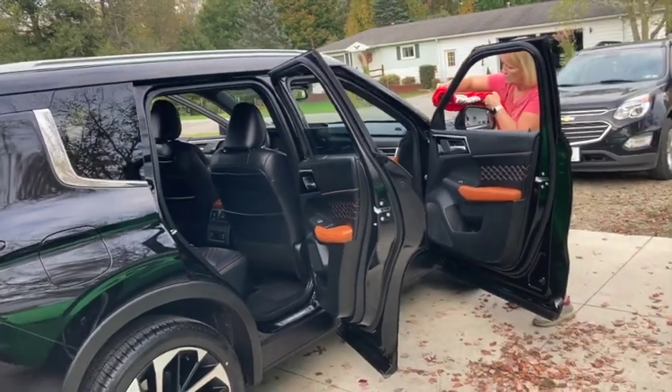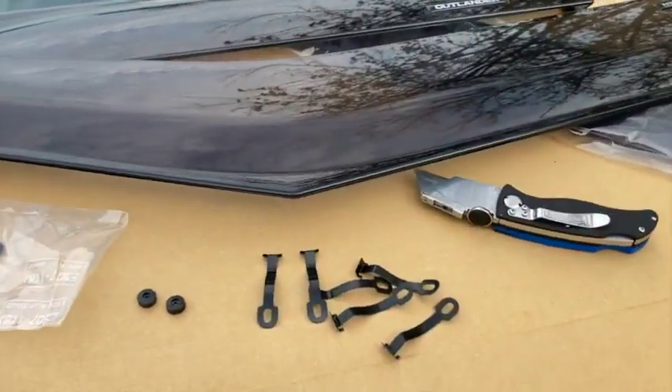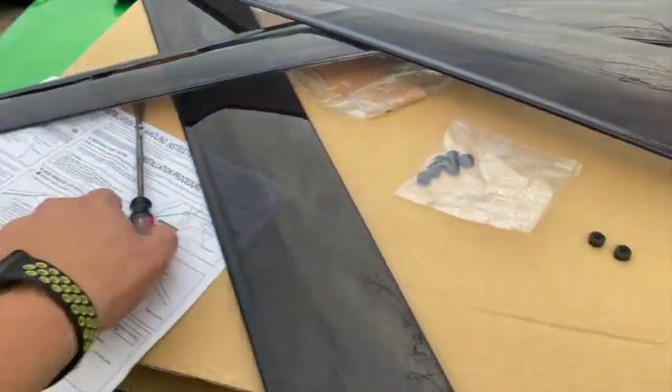We are going to add vent shades to a 2022 Mitsubishi Outlander. This is what it comes with — eight of these clips and eight of these little things, one for each window.